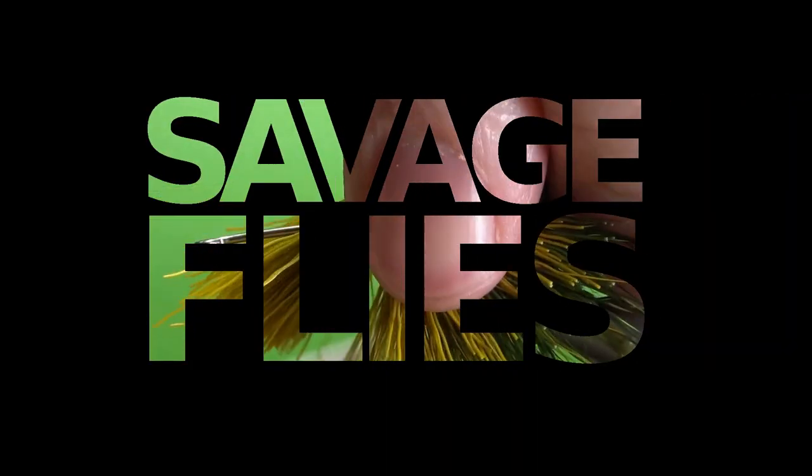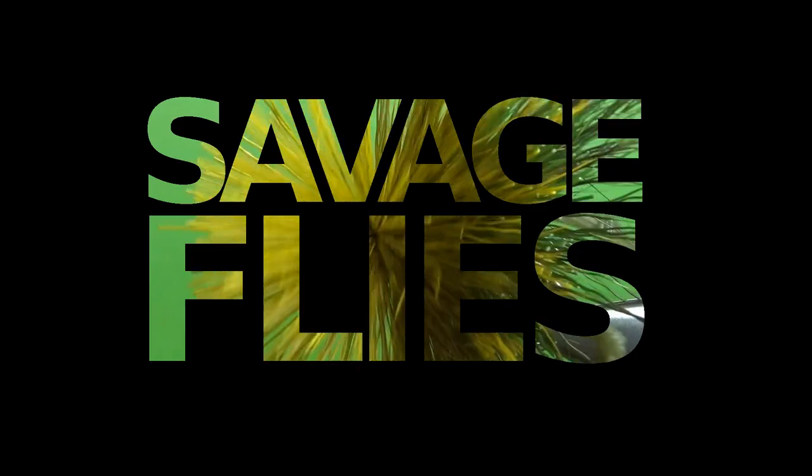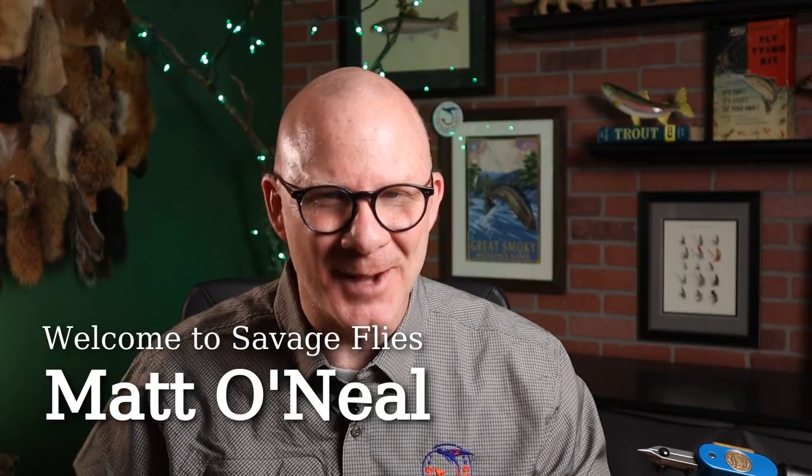How many of you American fly tiers out there know what a buzzer is? Well, stick around, I'll talk about it. Hello everybody, welcome back. I'm Matt. Thanks for stopping by.